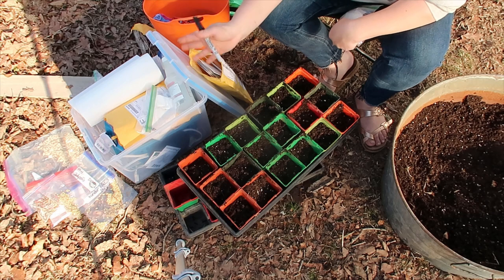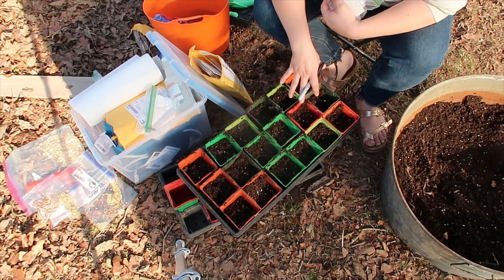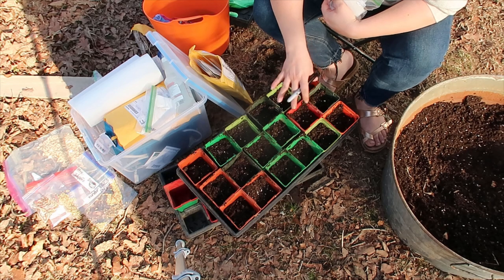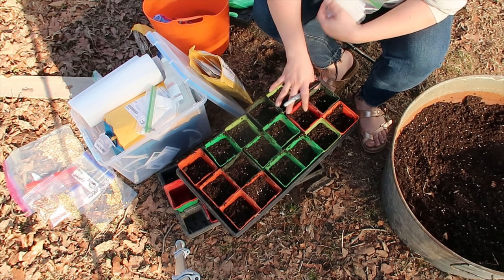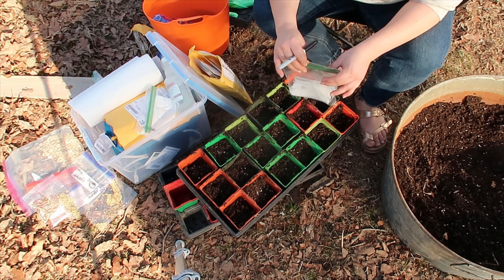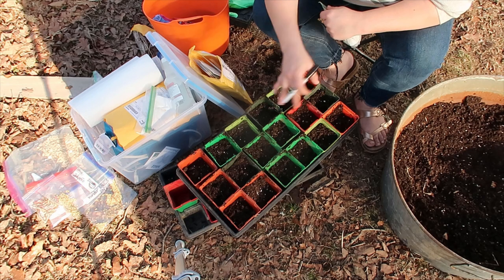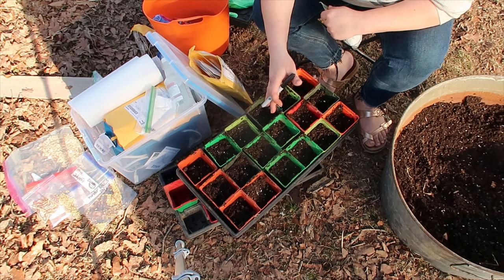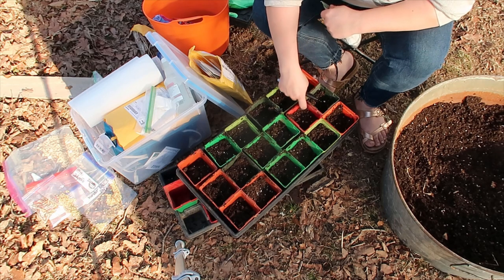A lot of my flowers I'll start in soil — nasturtiums, zinnias I direct sow into the garden because they grow like crazy. I'm going to do calendula, nasturtiums, violas, and pansies in containers this year. I'm also experimenting with growing a lot of herbs this year, trying a few different methods. I'm definitely going to make sure I label them all.